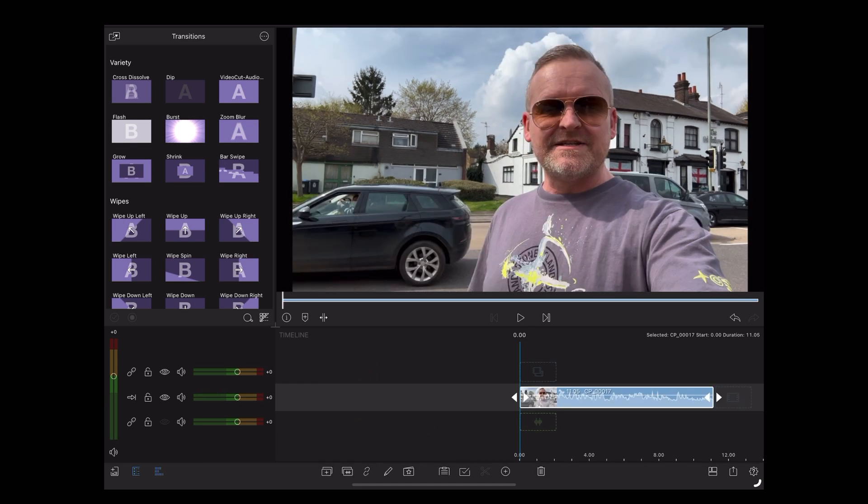As with all voice isolation features, you've got to test it out and move that slider up and down until you find the sweet spot. But all in all, I think LumaFusion has done a good job there. If you found this video useful, give it a like and don't forget to subscribe to the channel for more useful videos. Thanks for watching, see you next time.